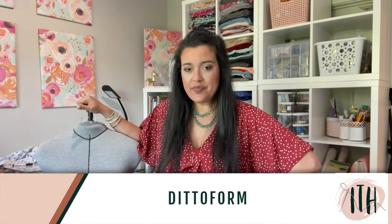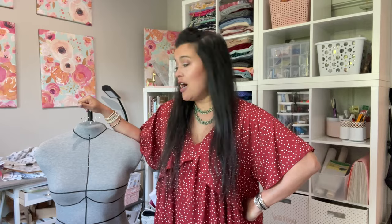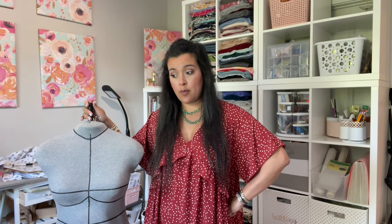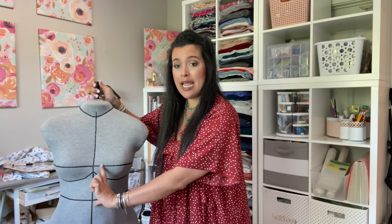First things first, let's start with the Ditto Form since she is right here with me. I have talked to you guys so many times about Ditto Form — I couldn't do what I do fitting-wise without her. Ditto Form is a fully custom dress form. She has all of these beautiful little style lines here, which helps beyond just the circumference she provides. What I love the Ditto Form the most for is these little horizontal lines — you can see how short-waisted I am.